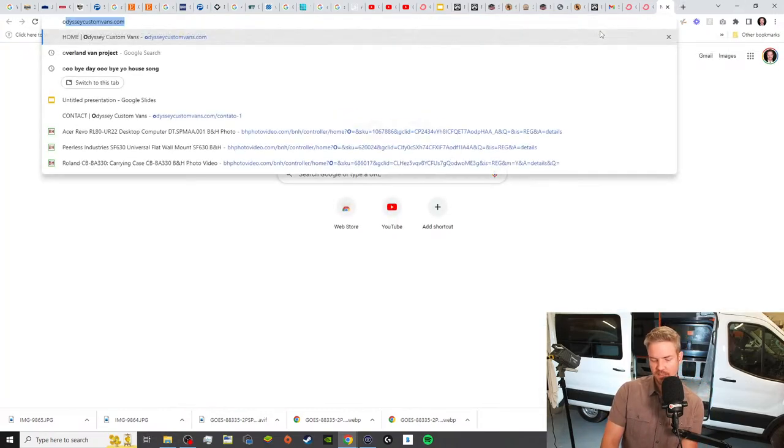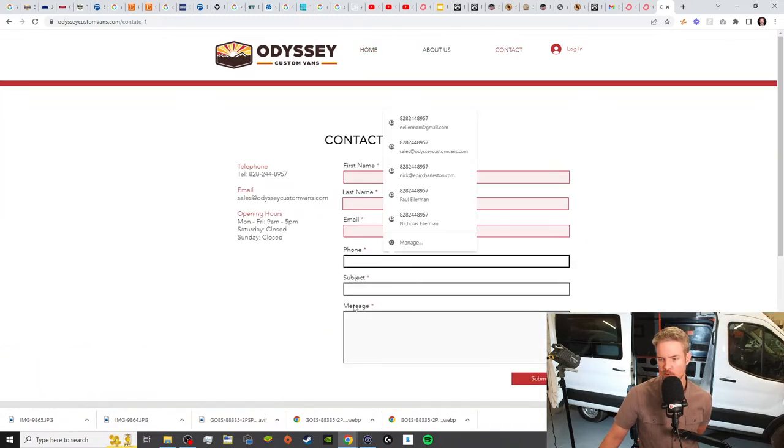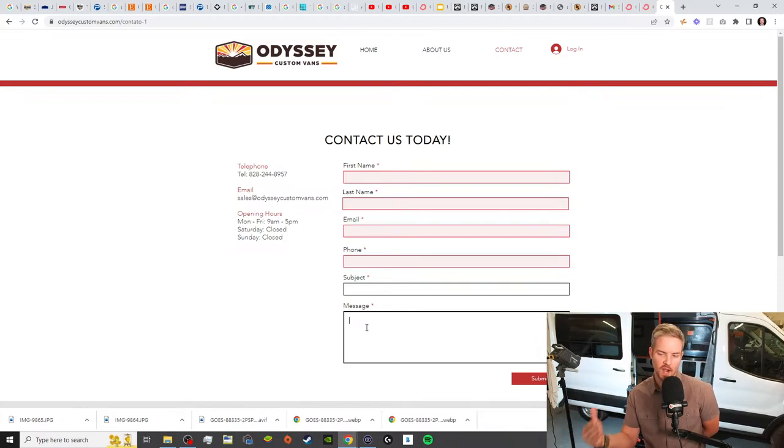And finally, before we end this stream, let's talk about Odyssey. Odyssey Custom Vans is my professional van converting business. You can go to odysseycustomvans.com, reach out to me personally, click on contact — name, email, phone number — and in the message tell me your story. Tell me why you're wanting to do a van build, where you're traveling, what got you into it, what you dream of doing. Are you wanting to do full-time van life? Are you wanting to do weekender trips? Happy to set up a phone consultation. We'll talk through your ideas and put something together for you.